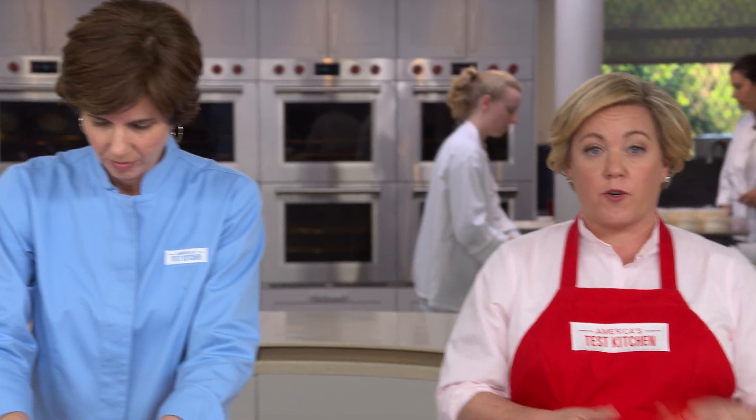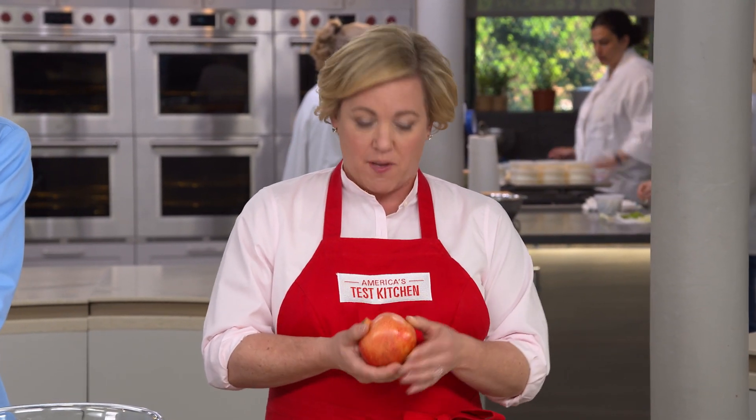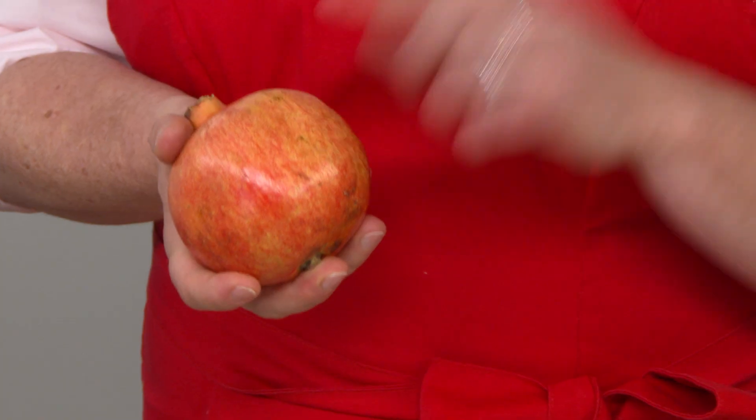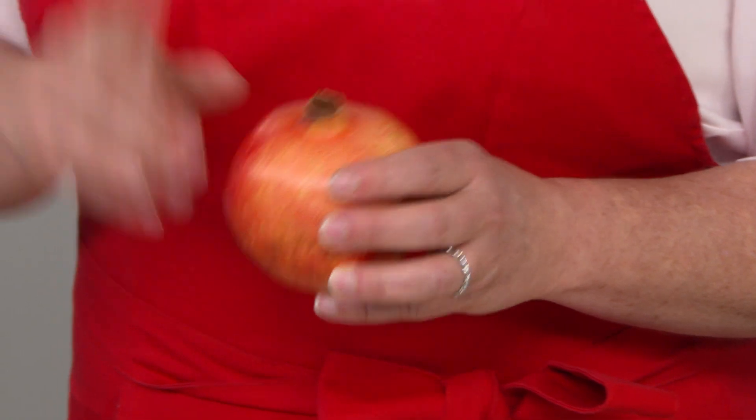When shopping for pomegranates, choose ones that are large and heavy — that means lots of seeds inside — and make sure it has a hard skin on the outside. The color of the rind can vary from bright pink to dark brick red, but that doesn't tell you anything about ripeness; it's just a varietal difference.